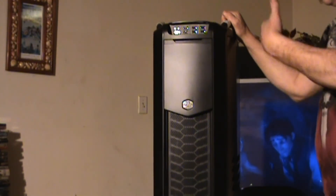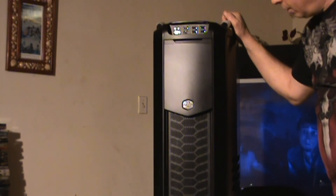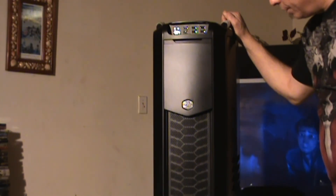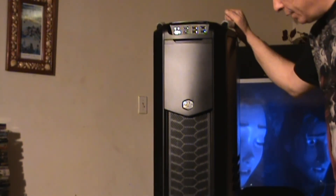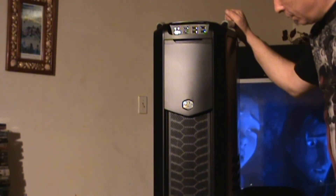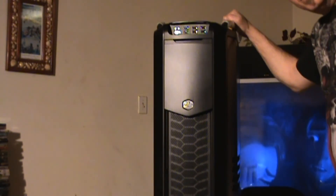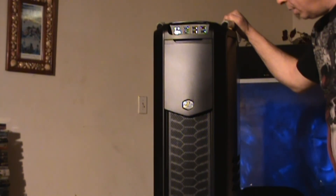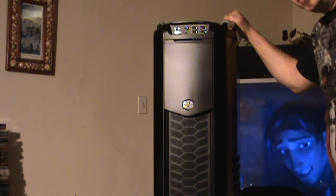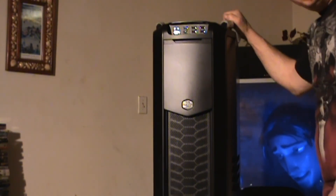Okay guys, well there you go — Cooler Master Cosmos 2, unboxed. We're gonna take it from here. I'll keep you updated. Tell me what you think about the case. In a few days I'll be doing a side-by-side comparison with the TJ-11. The TJ-11 is quite a bit more money than this, but I think there's quite a bit more metal involved with the TJ-11. Let's get them side-by-side and do some comparison testing. Alright, thanks for watching — Stamboni on YouTube. Peace, we'll see you soon.